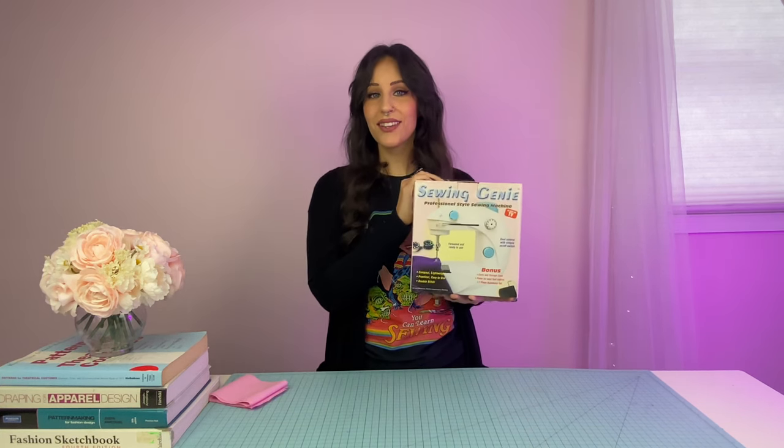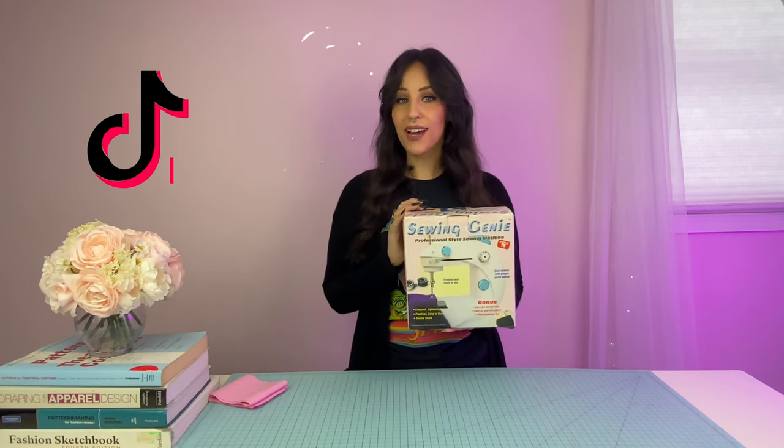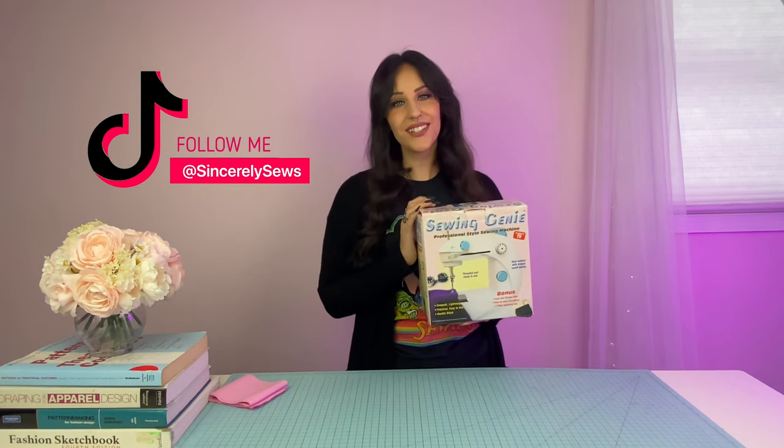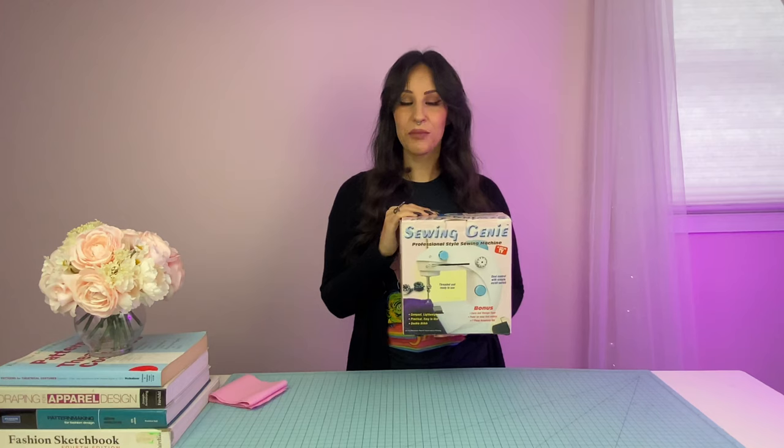The first sewing gadget I have to try out today is this As Seen on TV product called the Sewing Genie. I got this one at a thrift shop a couple years ago. I played around with it a little bit, but I wasn't super impressed, so it ended up living in the back of my closet. I was recently talking about these machines on TikTok, and a lot of my followers said they really love this machine, so I thought I'd better give it another try.